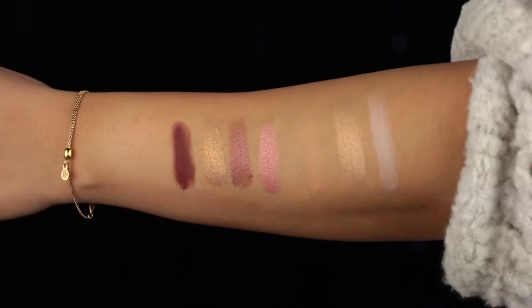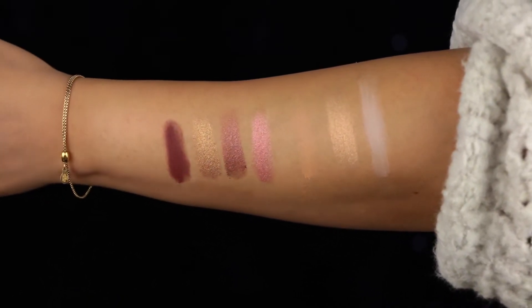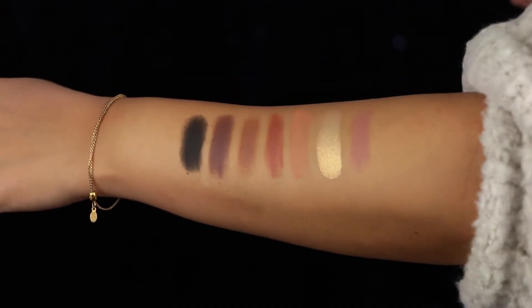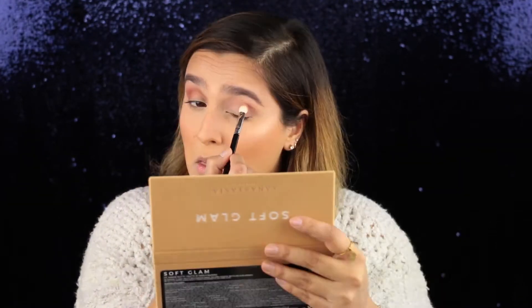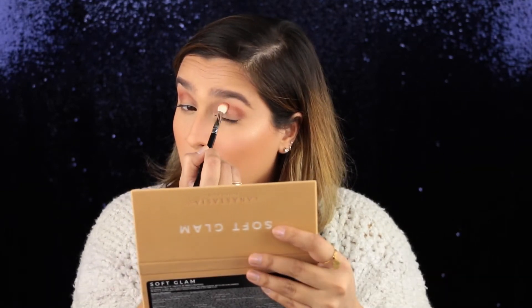All of the shadows in here are so stinking soft and pigmented. You need the tiniest bit on your brush to go a very long way, and it's really easy to use because you don't have to worry about scraping product up to get color payoff. It also is so easy to blend out, so on the chance that you do pick up more product than you were expecting, you can really easily blend the shadows out. Just because it's a soft glam, it doesn't necessarily mean that you can only get really soft, delicate looks — you can get that, plus so much more.